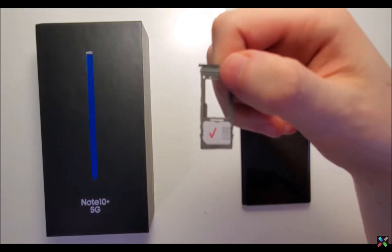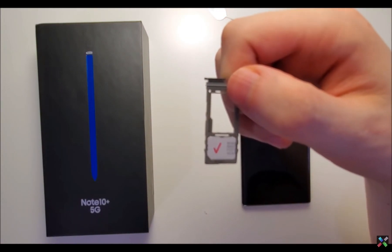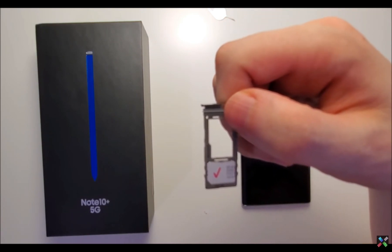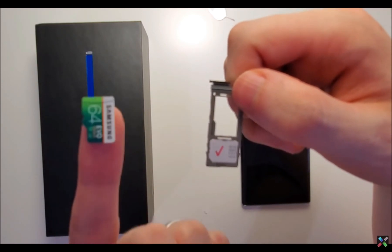Now for the micro SD card — if you have the Samsung Galaxy Note 10, not the 10 Plus, then you don't have a micro SD card slot on it. But this is the Plus version, so we do have it. So right here is the front of the micro SD.